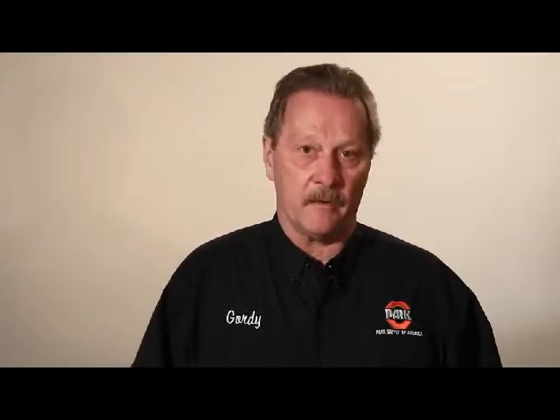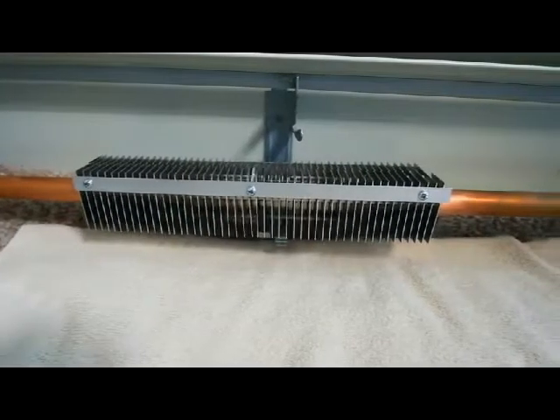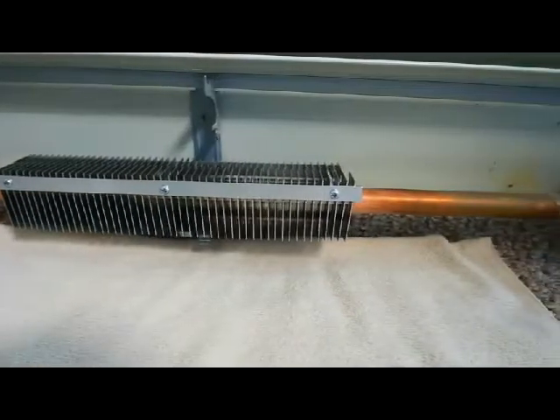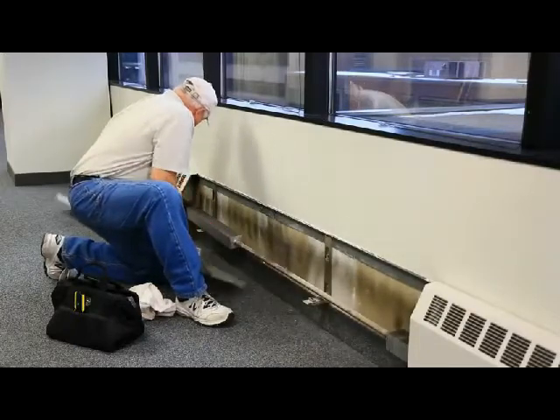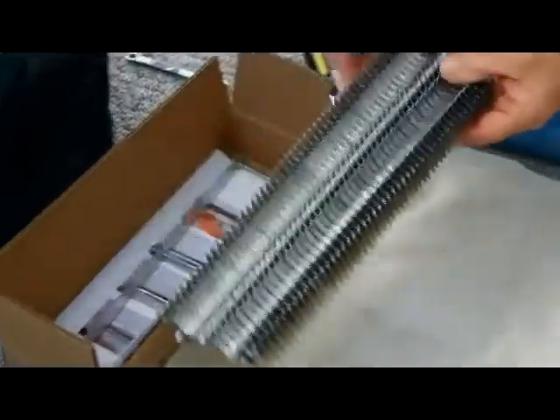Welcome to Park Supply of America. We'd like to introduce you to a heating product that will save you both time and money. There is an amazing new way to replace damaged radiator fins, or to add fins to areas where there is insufficient radiation to heat a room. Introducing the Fin Clamp Element from Fabtech Logic.